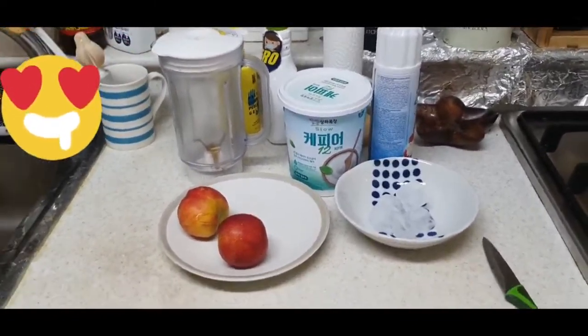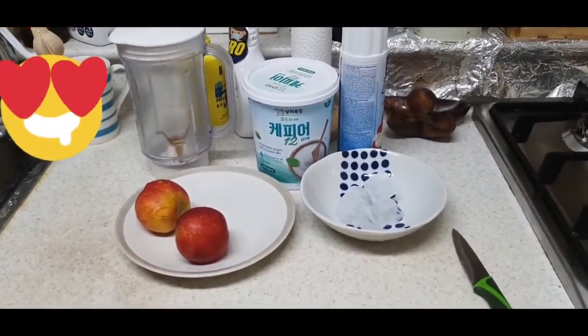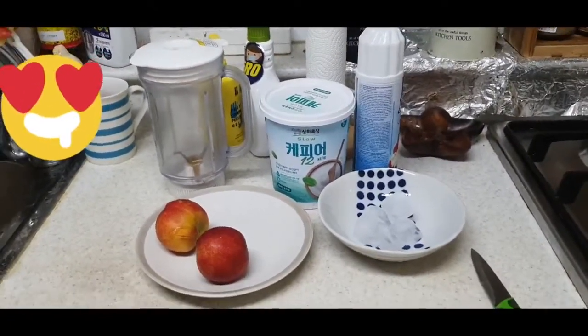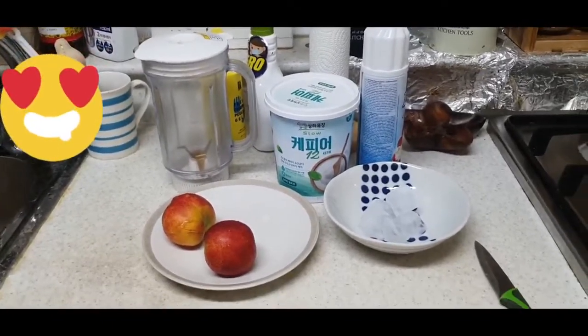It is a peach smoothie. It is very warm today, so this is a refreshing drink I've made for my daughter, who is 8 months old in a few days. I made a peach smoothie.